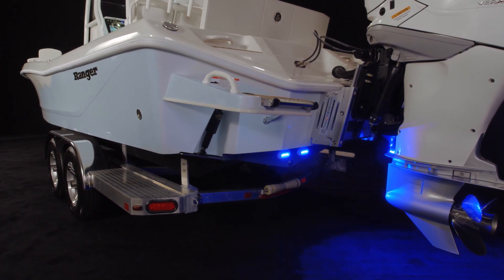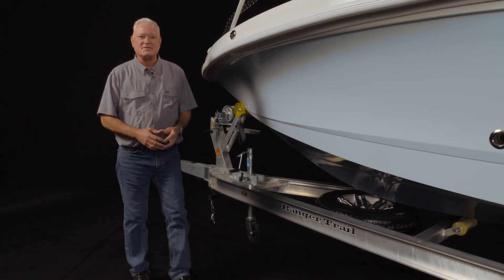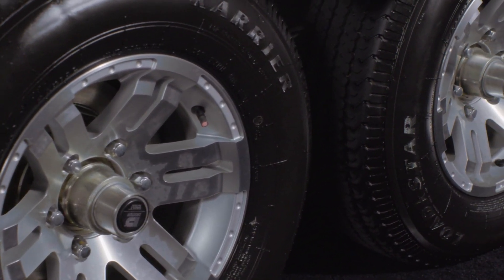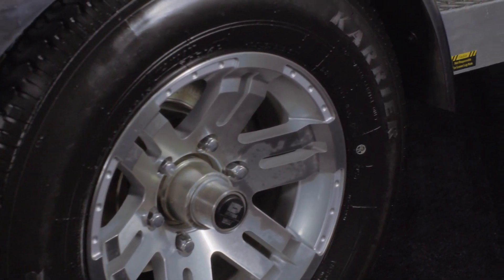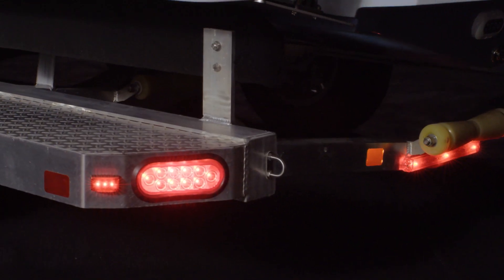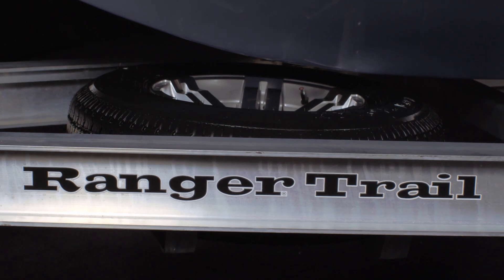Also on the transom, underwater lighting is standard, as are the trim tabs recessed for a clean look and consistent performance. We at Ranger are some of the first to pioneer trailers that are tailor-made for the hull they carry. The all-aluminum i-beam construction features torsion axles with four disc brakes as standard, with electric over hydraulic as an option. The hubs are Ranger trail vault units. The fenders are stainless steel for long lasting wear and good looks, while the bunks are covered with premium marine grade carpet and all lights are LED for safety and longevity. As always, our trailers are NMMA and NATM certified for on-road performance.